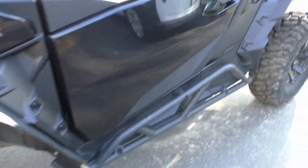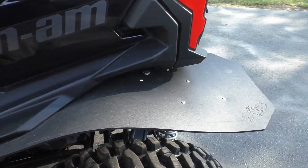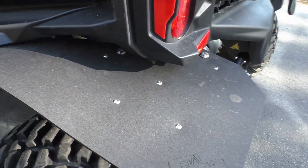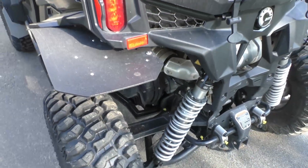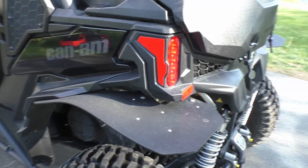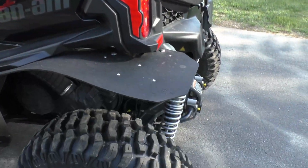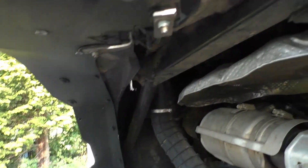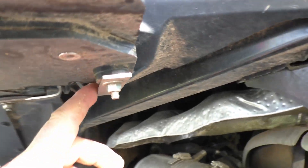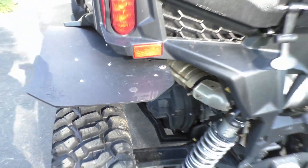Let's take a look at the back. Nice hardware, quite a bit of coverage. Used to throw mud right off the back tire right up into the cab - this helps tremendously. Underneath there are nice steel brackets. They weren't too bad to install.